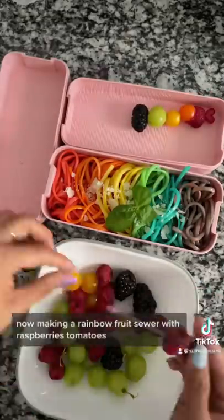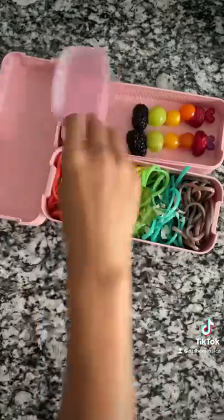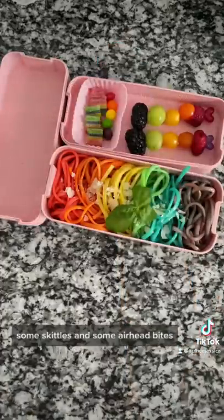Now I'm making a rainbow fruit skewer with raspberries, tomatoes, grapes, and blackberries. And lastly, I'm adding some rainbow candy, some Skittles, and some Airhead Bites.